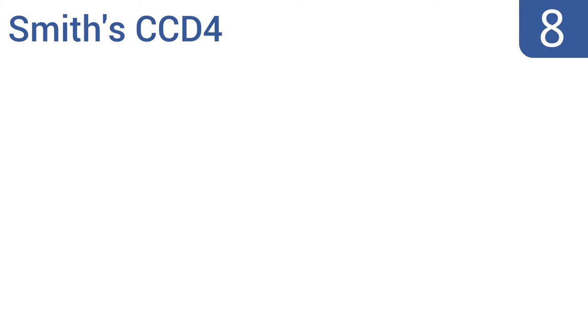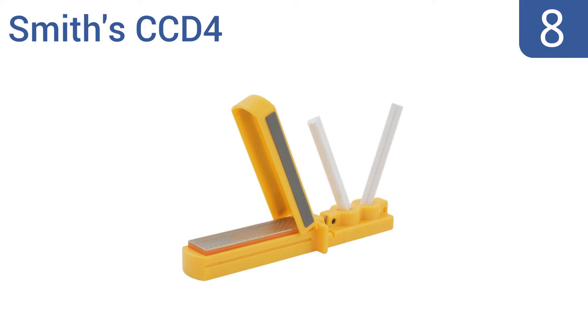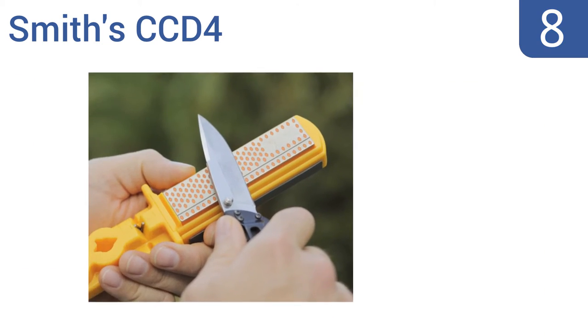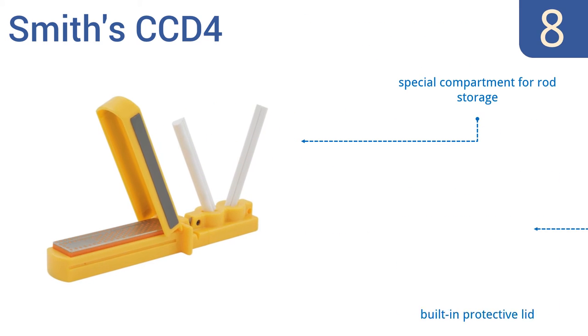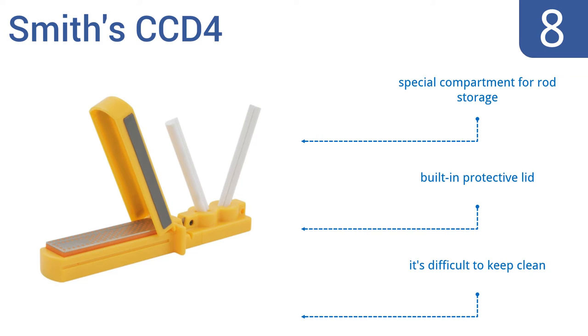Coming in at number 8 on our list, the Smith CCD4 boasts preset carbides and an interrupted surface diamond stone, which are made for both efficient edge setting and sharpening dull blades as quickly as possible. Its non-slip rubber feet also ensure additional safety when in the field. It has a special compartment for rod storage and a built-in protective lid.